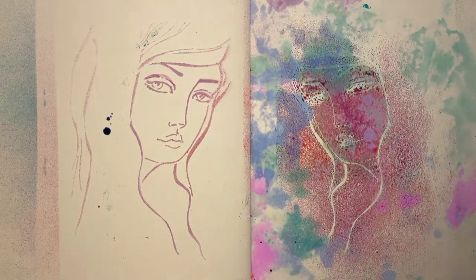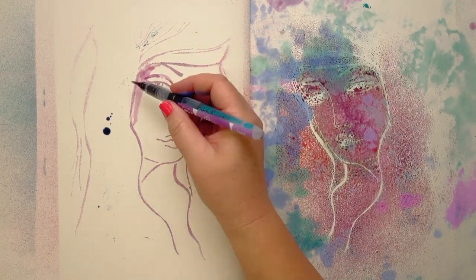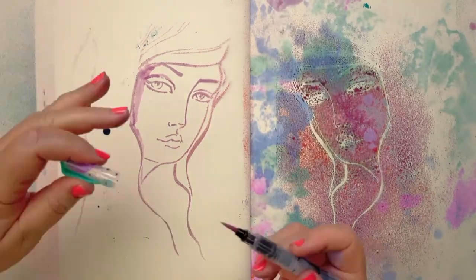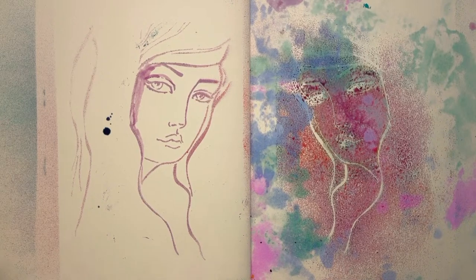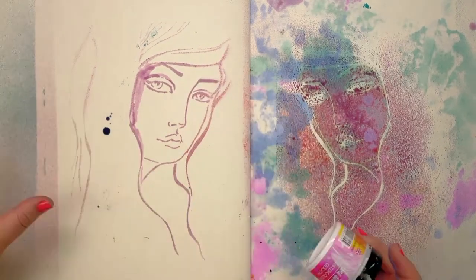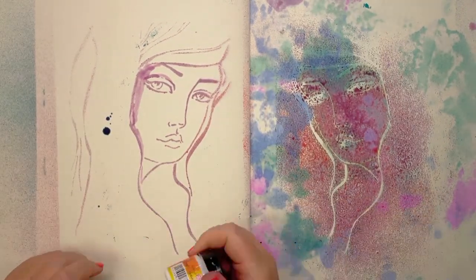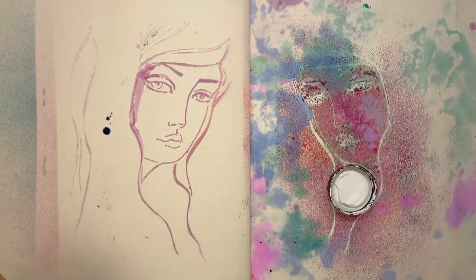This paper is so grabby — it just reminds me why I love my paper so much. It's just not going to let anything flow. If I had my time again, I'd put watercolour gesso down first, as that will allow the ink to flow.